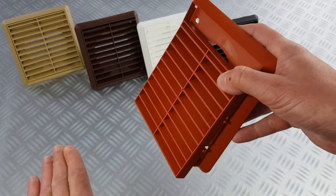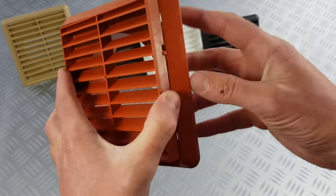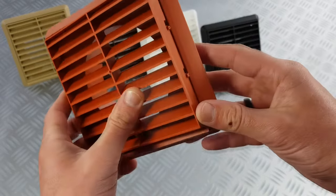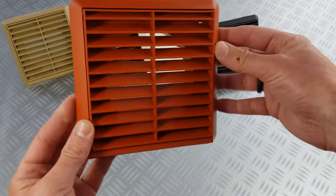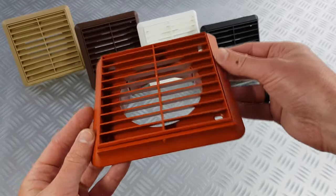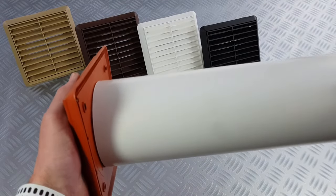The bottom of the vent grill is marked with a lip. The louvers need to be facing down away from the building. To put the grill back together, push the lugs at one side of the grill and push fit into place. The 100mm round spigot will push fit into a ventilation pipe.